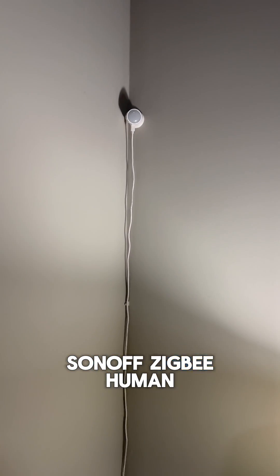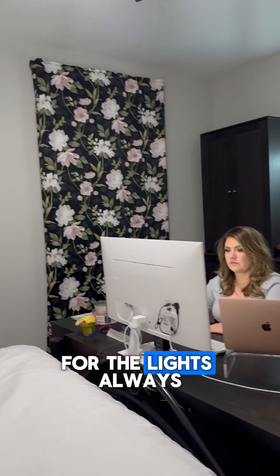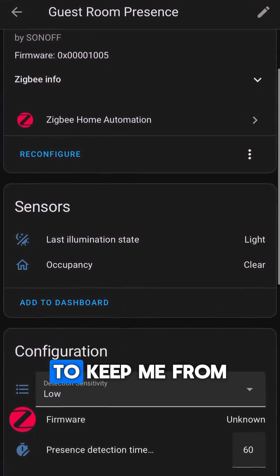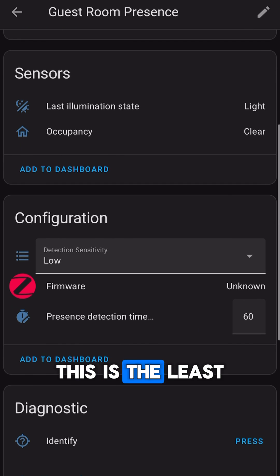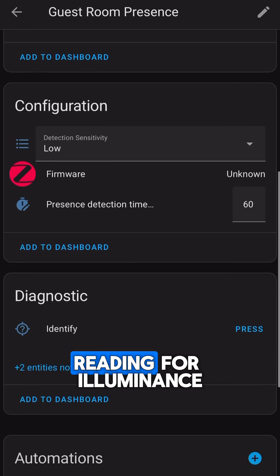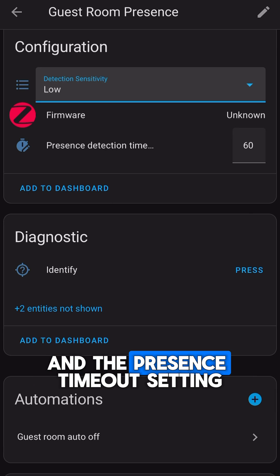First up is the Sonoff Zigbee Human Presence Sensor. We use this in my wife's office because she got mad at me for the lights always turning off on her while she was sitting still and working. It has worked perfectly to keep me from getting in trouble again. Coming in at less than $17, this is the least expensive presence sensor we use. It's very basic, with only reporting presence and a light or dark reading for luminance, but you can adjust the sensitivity and the presence timeout setting.